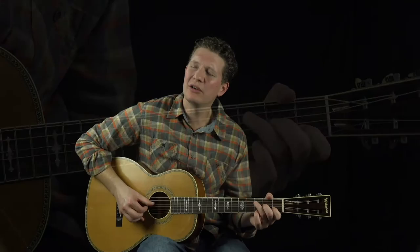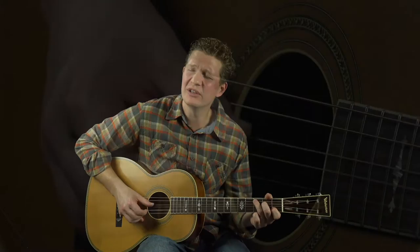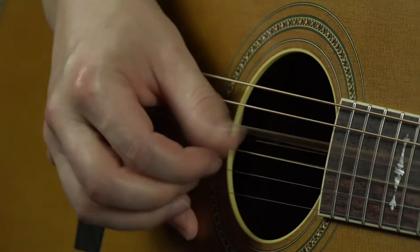Well, you got good business, so they say. I want to trade with you, so they say. I want to trade with you.